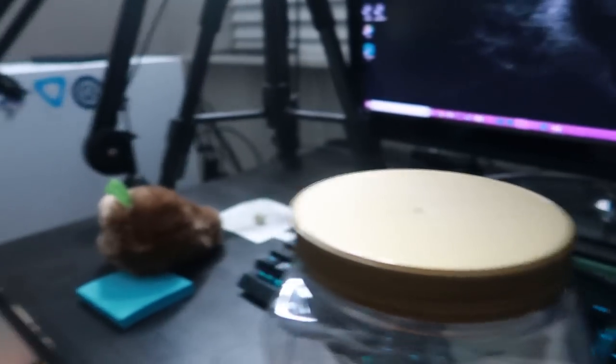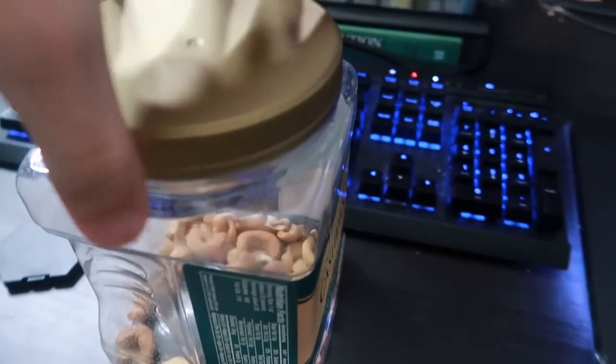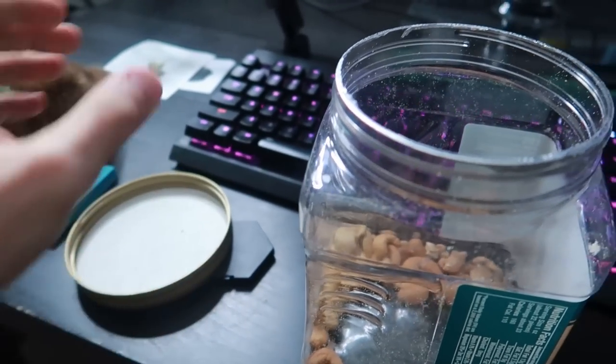Is it cold where you live? Maybe it's winter, there's snow outside, and you don't want to get your hands cold and you don't have gloves. Well, this life hack is actually probably one of the coolest ones I've ever seen. You're going to unscrew the lid to your cashew box, take that, put it to the side, and then stick your hand inside. Inside the cashew box it'll be about two degrees warmer, so it might save your life if you're in a live-or-die situation.